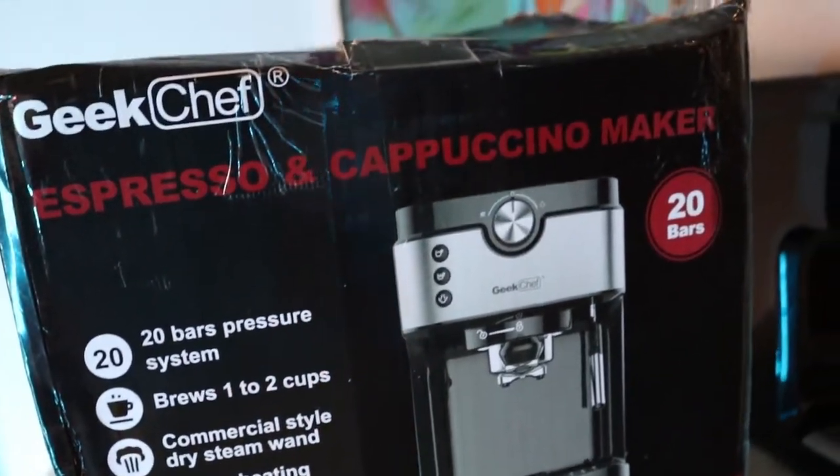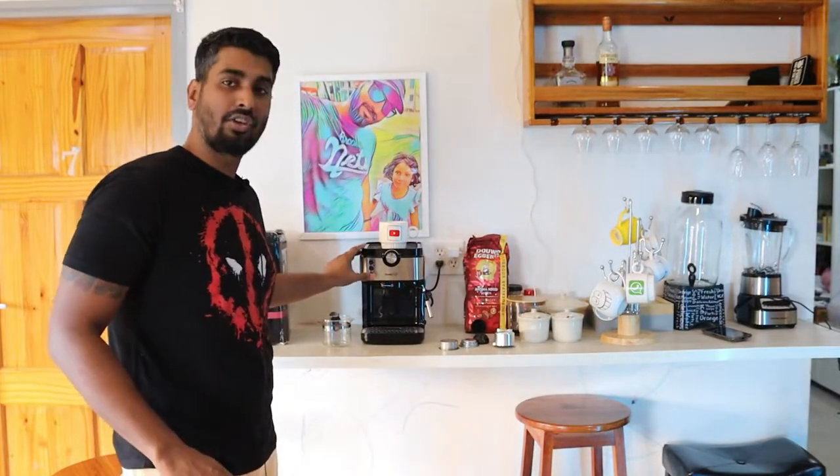I decided to wait before making a video so I could give as honest a review as possible. There aren't many Geek Chef review videos on YouTube. I did see the brand name Lassie, which I'm pretty certain is the same machine with different branding, but I haven't had my hands on one yet.